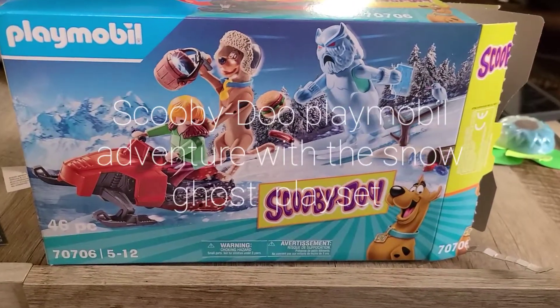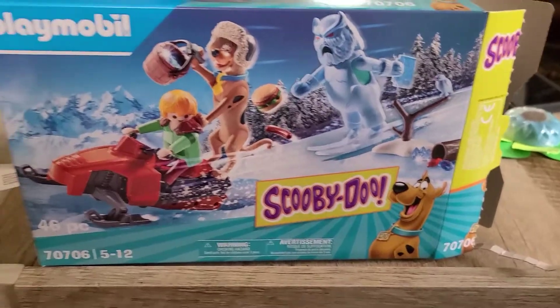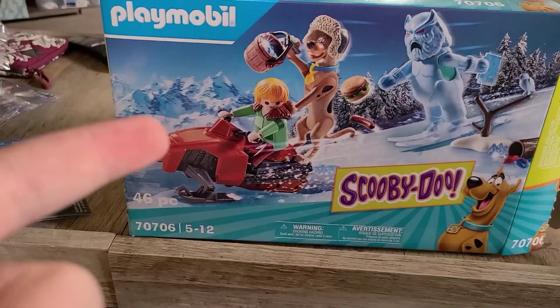Hello, people from YouTube. Welcome back to the final episode of Playmobil Scooby-Doo.